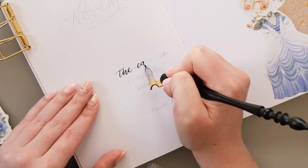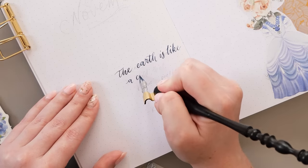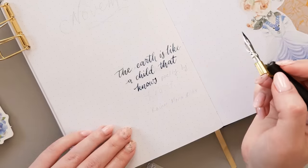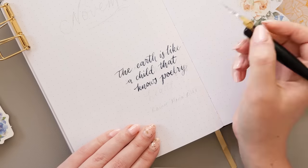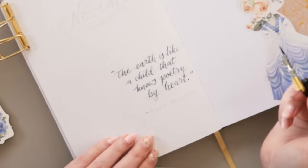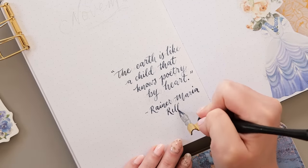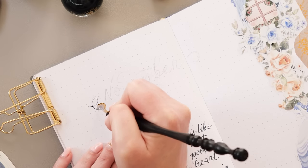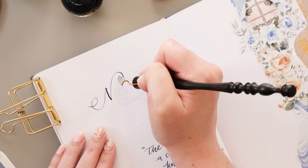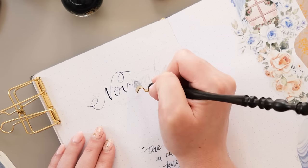I'd been planning to try and be really fancy and use my dip pen for all of the lettering in this design, but as you'll see in a little while I had some big smudging issues and decided it wasn't worth it — so I switched to a brush pen later on. This quote at least is going to be in ink from Ferris Wheel Press; this one is the Glistening Glass ink. I wanted a quote that wasn't too obviously springtime but still gave a little nod to it, so I chose: 'The earth is like a child that knows poetry by heart.' I was actually really happy with this November heading before I messed it up — so please just enjoy this lettering process and know that it's not going to last.